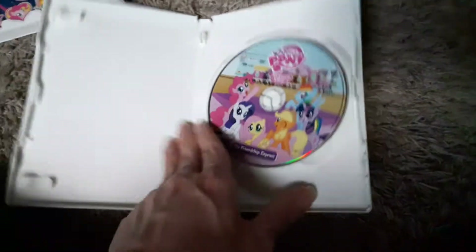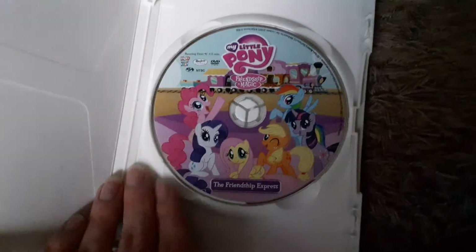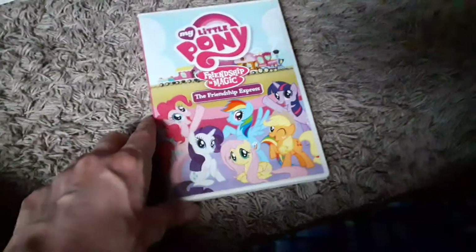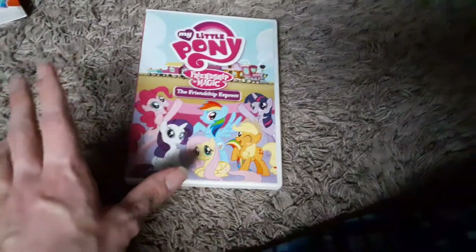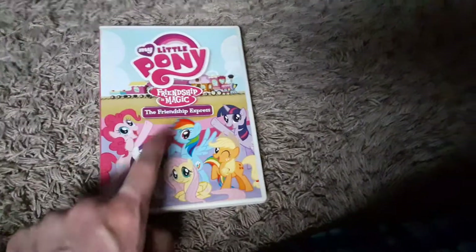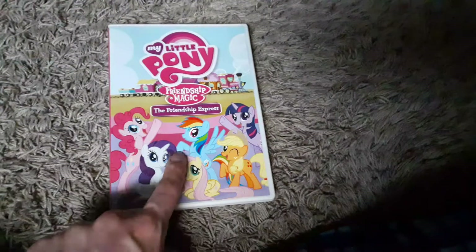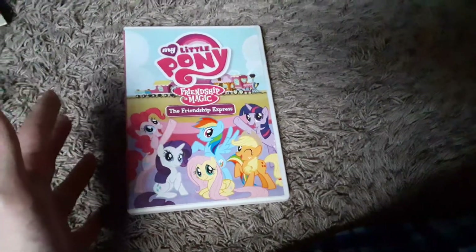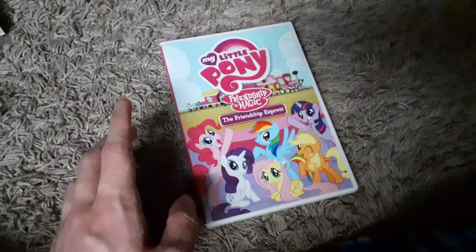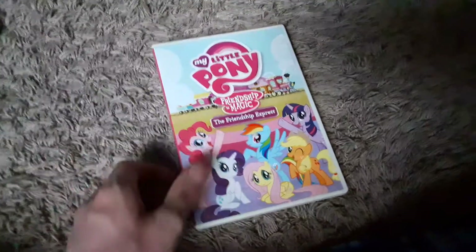Let's see what we got inside — there's the DVD. Pretty good compilation disc. If you guys own the season sets, which I do eventually want to get, I also recommend you get this, because this has the full uncut version of The Last Roundup with Derby and stuff. So if you're an MLP DVD collector, get this.